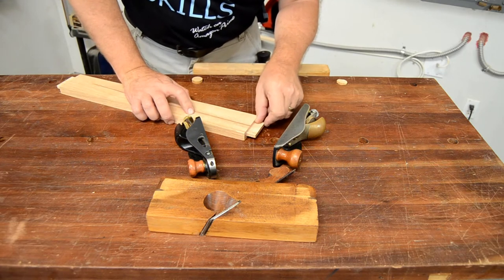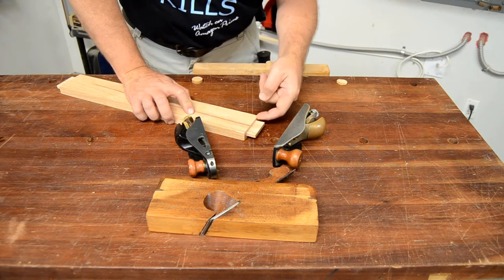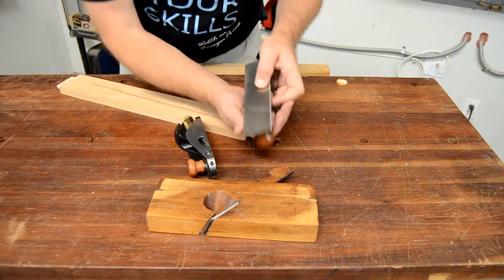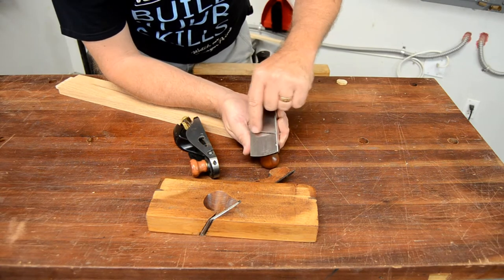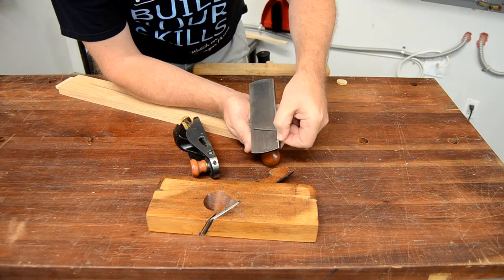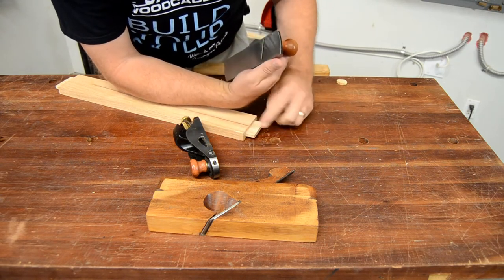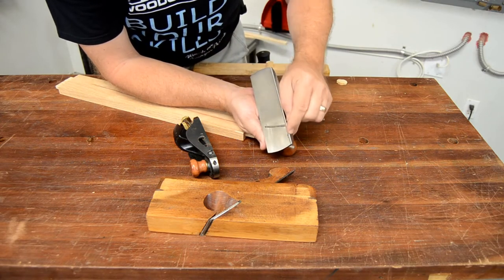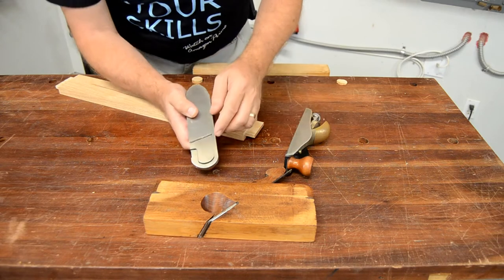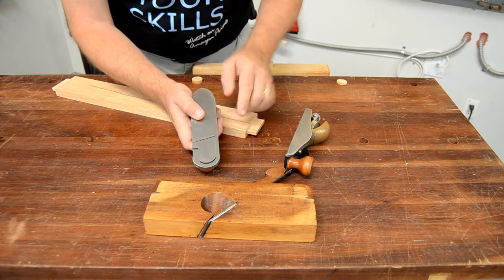We need to be able to shave the entire surface of our tenon right up to the shoulder of the part, or else it's not going to fit. On a standard plane the blade is never quite as wide as the body, so there's a gap — if I were to try to use a standard plane to shave this tenon I would leave probably about an eighth of an inch behind. You can see even on this plane the blade comes right out to the shoulder on one side but not quite to the shoulder on the other.